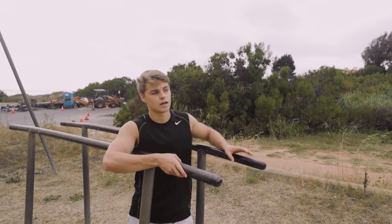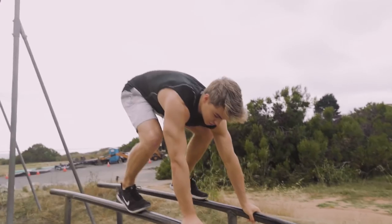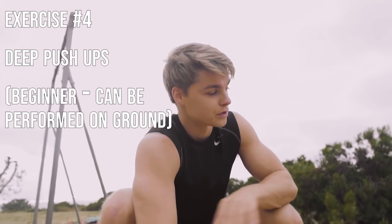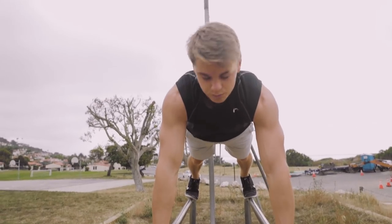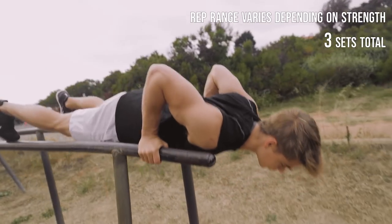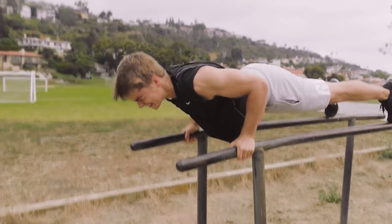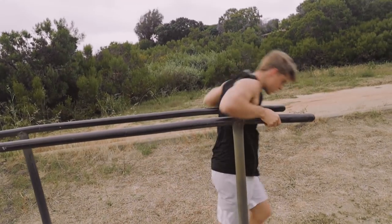We are back on the dip bars. This time we're going to be hopping up on top of here, doing push-ups. You could be doing these on the ground, but we're on the bars so we can go deeper with the push-ups. Honestly if you just have the floor, just do them on the floor. But since the bars are here, we're going to do some regular deep push-ups — three sets, let's go.